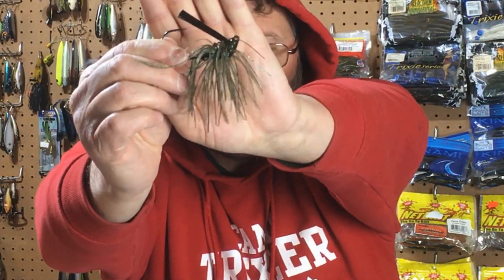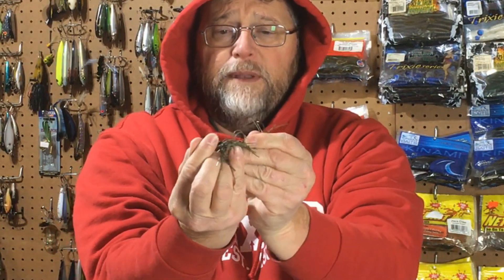Now let me show you what the jigs look like that I fished today. The weed guards — I don't do anything with them. I don't trim them. I do flex them if they're very stiff; I might do some flexing of the weed guard up and down and back and forth. But I leave them the way they are.